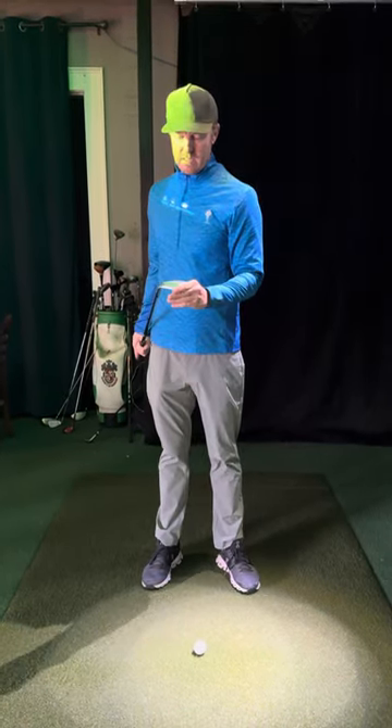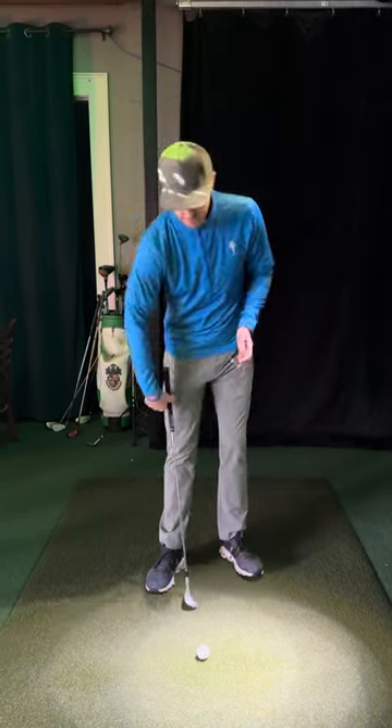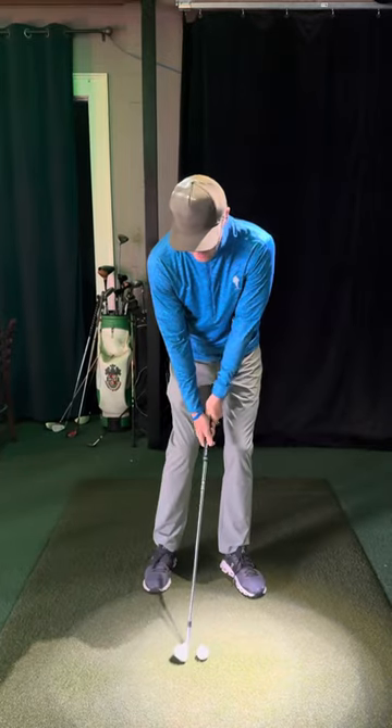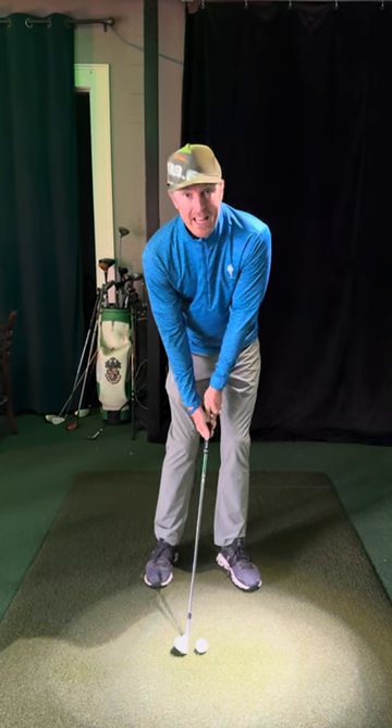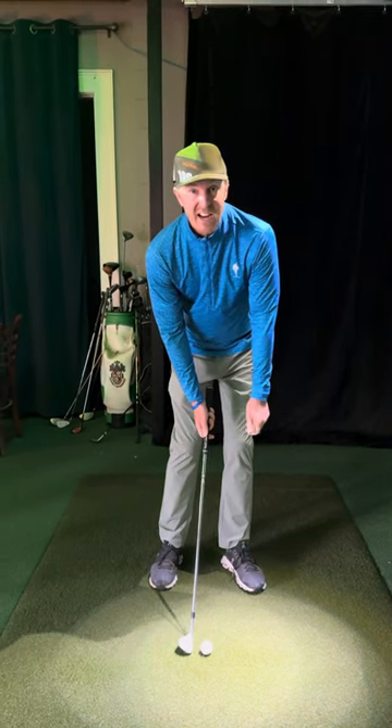This thing has probably eight or six degrees of bounce. Anyway, basically what we're trying to do is keep that club nice and slow. Let's say there was a percentage play and I could win a million dollars by just hitting an average chip.